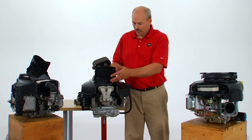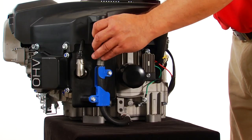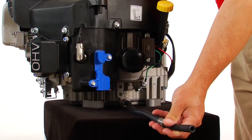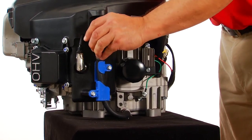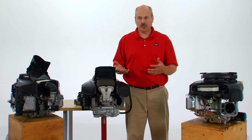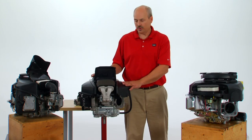The next feature we want to talk about is the oil drain mechanism. On other machines you need specialty tools, but on ours you just remove the hose, zig-zag it, and you can drain your oil. When you're done you just replace the hose into the holder and it's ready for use. It takes no tools, it's easy to do, and it doesn't need additional items — everything's self-contained within the engine.